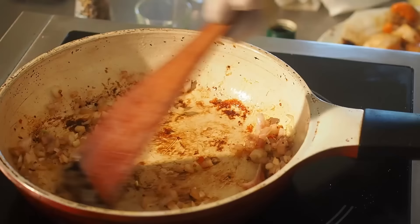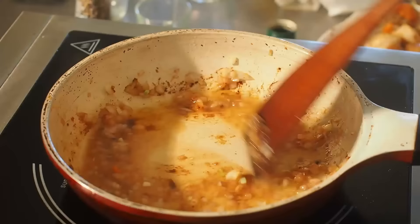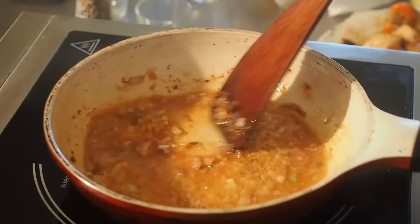C'est l'affaire d'une minute à peine. Je viens déglacer avec mon jus de citron. Je gratte ma poêle pour déglacer ces sucs, que je vais récupérer dans ma sauce.